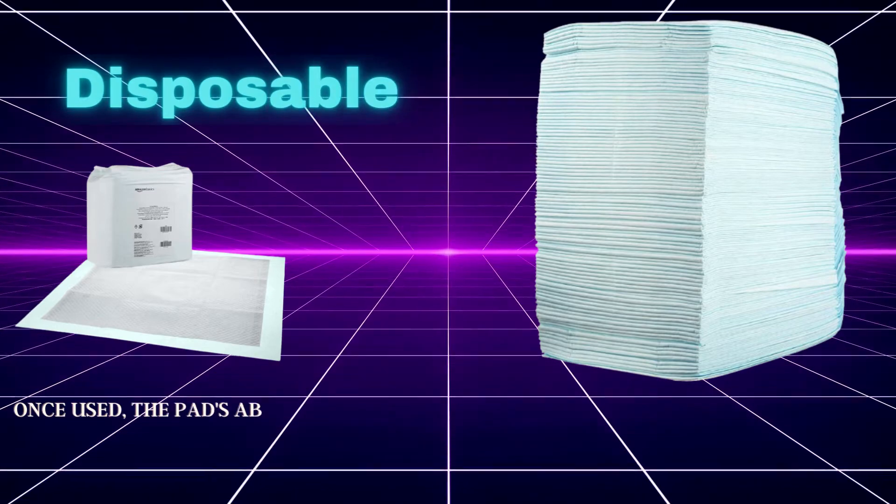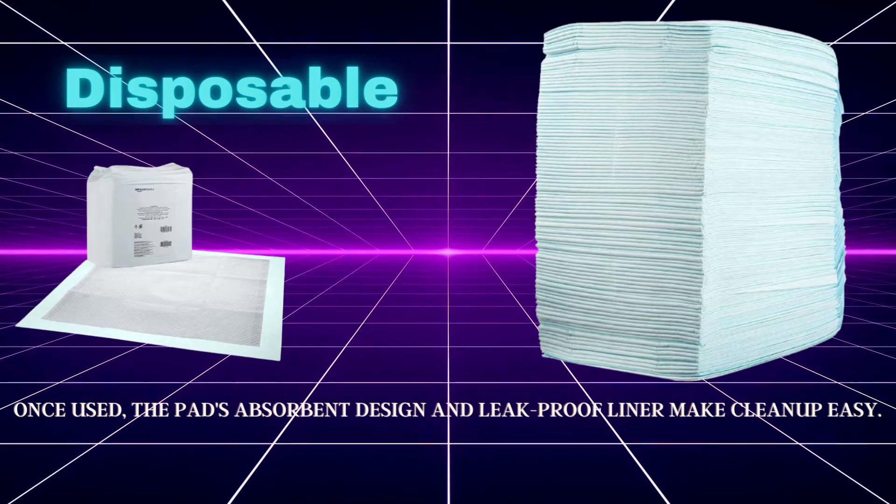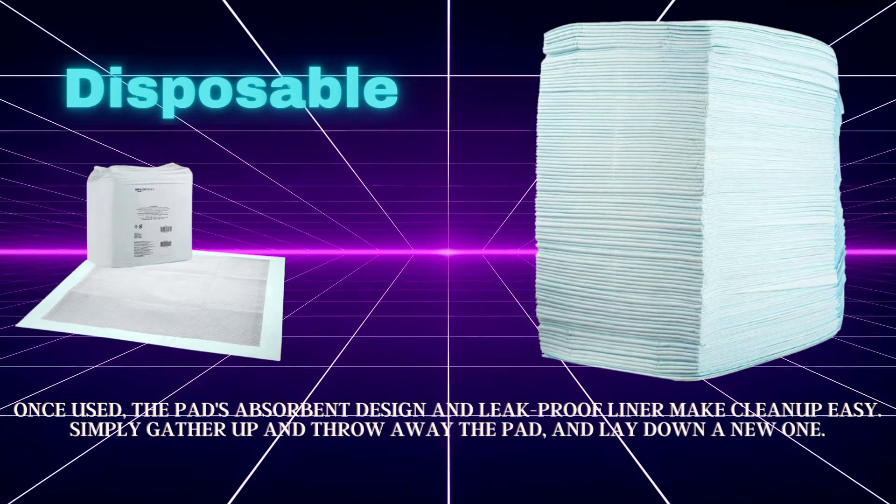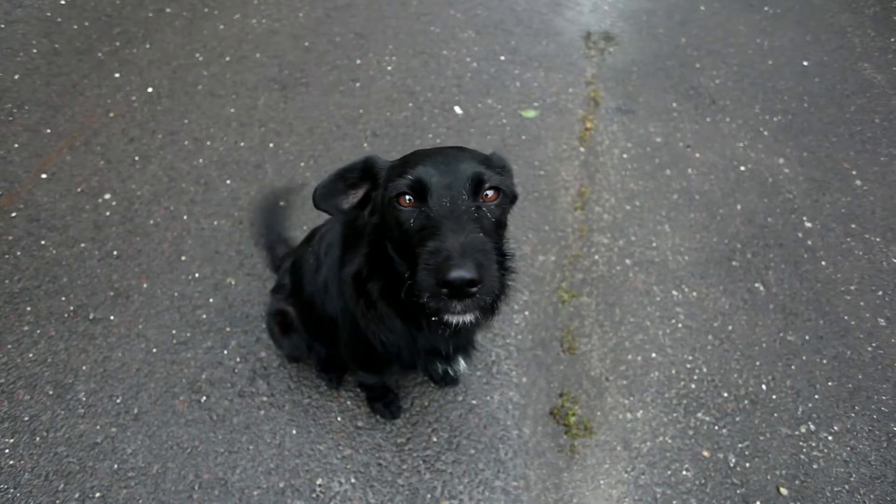Disposable: once used, the pads' absorbent design and leak-proof liner make cleanup easy. Simply gather the pad and throw it away, then lay down a new one.